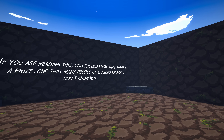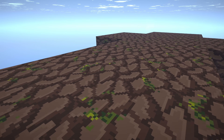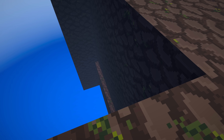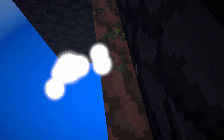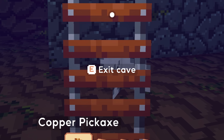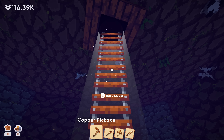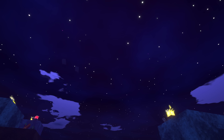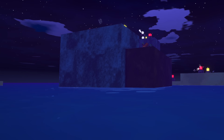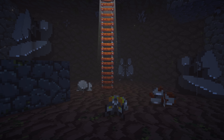Let's head back down here and see what that other structure is. It looks like a hashtag. 'If you're reading this, you should know that there is a prize, one that many people have asked me for.' Prizes? I love prizes! It appears to be walls on all sides, with a little thing we can stand on. Now we're going to force ourselves through the wall with our hyperspeed. Where are we? 'Exit cave?' You know what — I bet this is our personal cave, the one we never built an entrance for. What happens if we exit and there's no entrance? It just places us here in the water, in familiar territory.